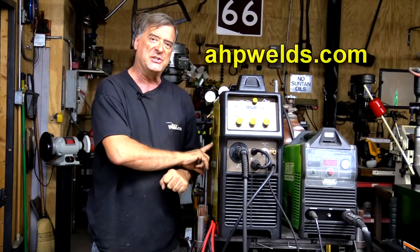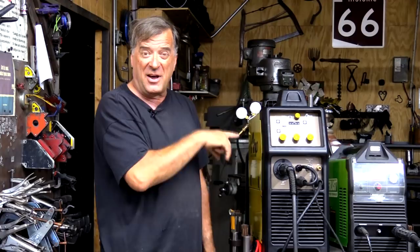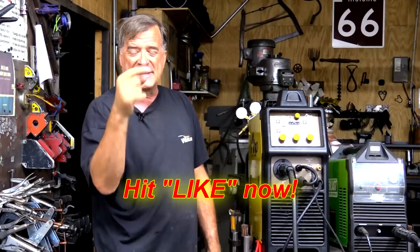I'm going to go ahead and put my gear on and get hot and sweaty with this welder and learn all the things that it can do, so I can come back and do some videos for you guys. In the meantime, hit that Like button for me, and I'll see you all again.